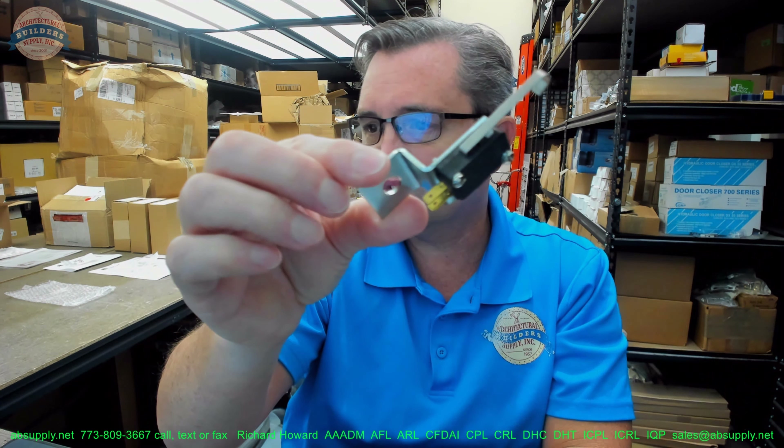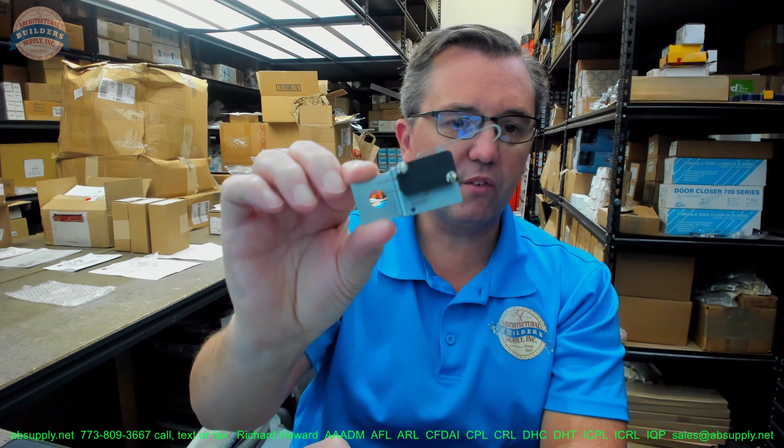If there are any questions on the Horton C993-1 close monitor switch for the 2150 series, or any other Horton product, please feel free to reach out to us. And thank you.